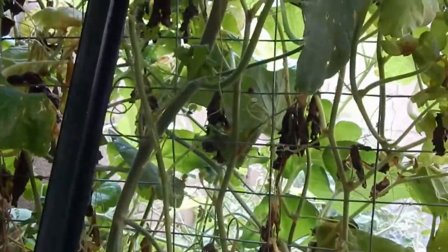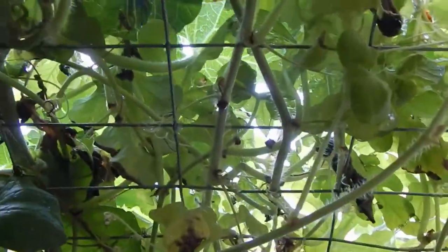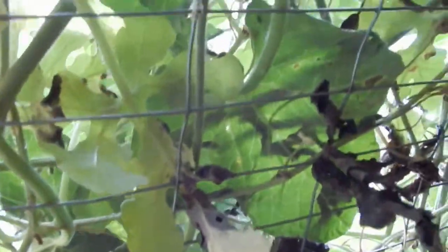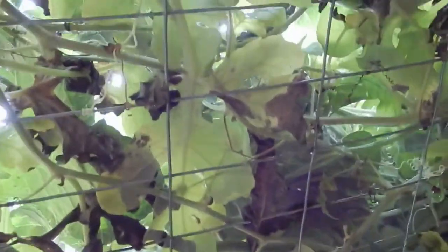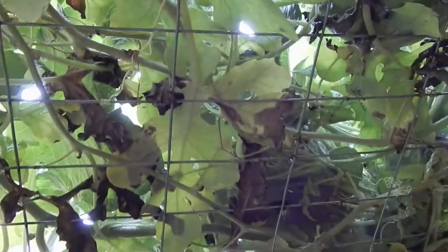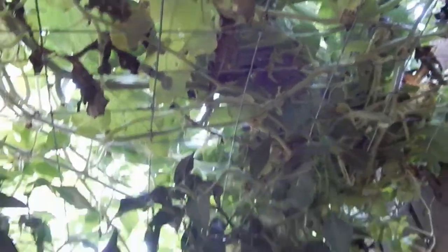There was one there and one here, and then there was a melon over here and then one up above. Did you find it in there? And there's one right here growing too. It's quite nice under here.